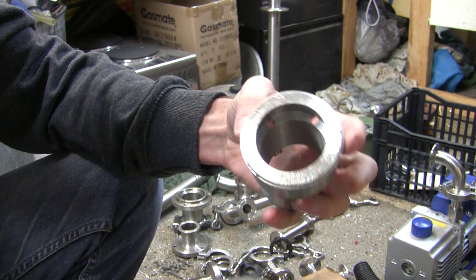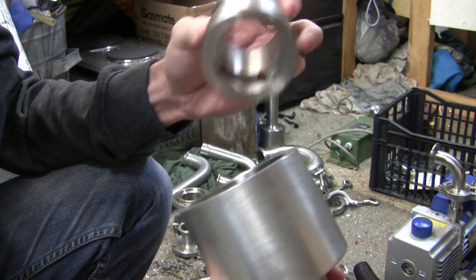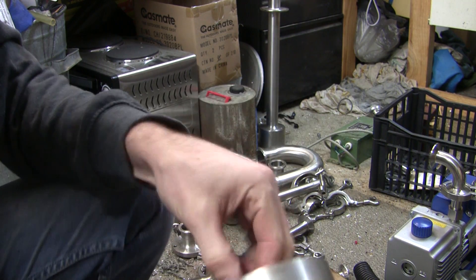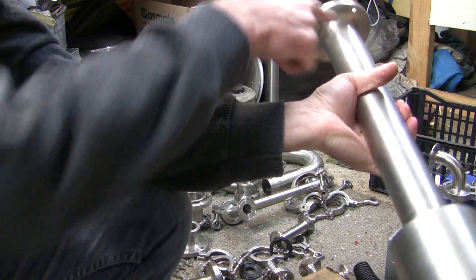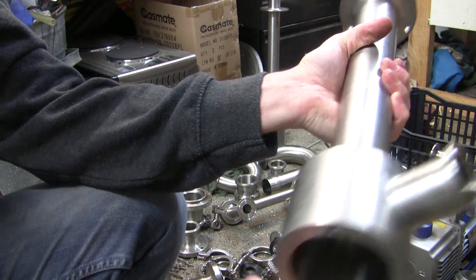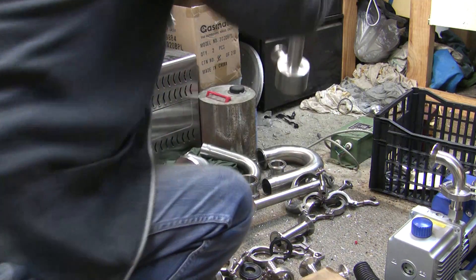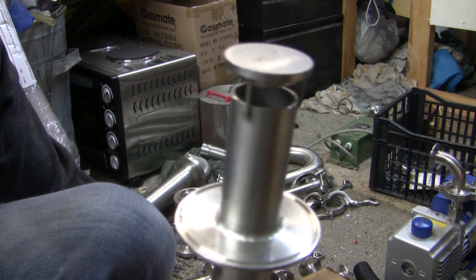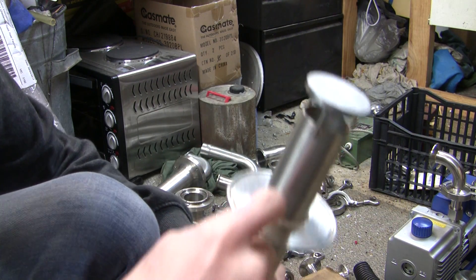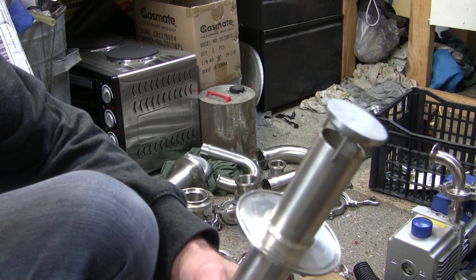I'm pretty sure it's something to do with biodiesel. As you pump your fluid through here, it sucks the desiccant in through this outlet, mixes it up. And on the bottom, they've got these little diffuser things that spray it out the side as it comes out the bottom. There's a little cone that comes down under this flange, so I think it's to make sure it mixes up even more.